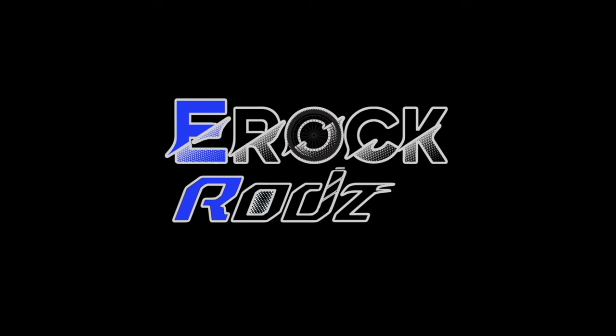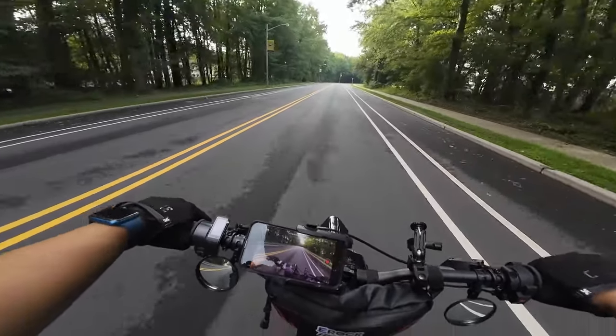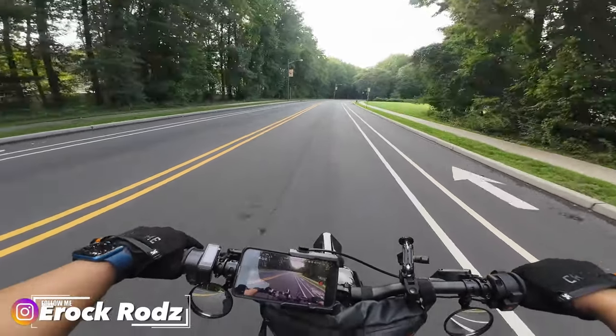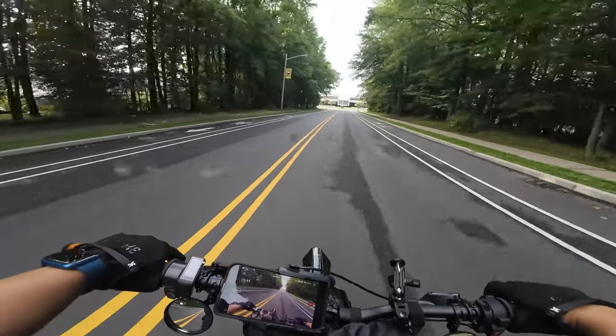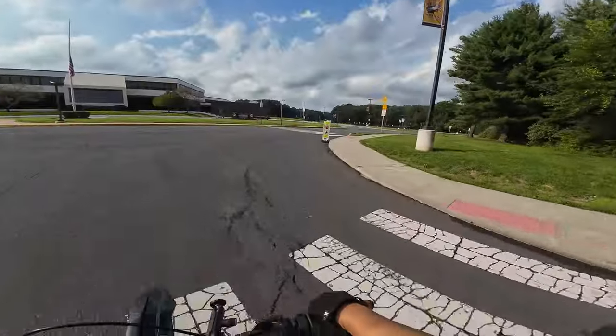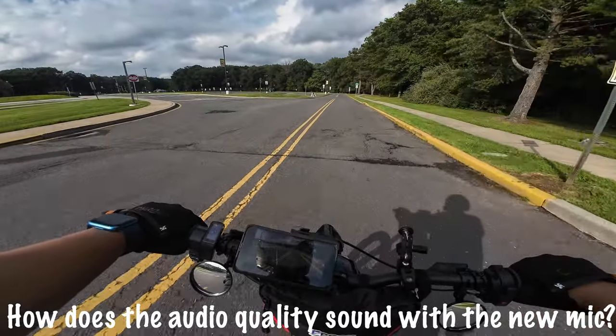I think it's pretty good. Alright guys, welcome back to the channel — T-Rock Rods. We're just doing a quick mic check. We finally got our external mic; we ended up getting the DJI wireless mic. We're just gonna ride and try to talk and see what it sounds like.